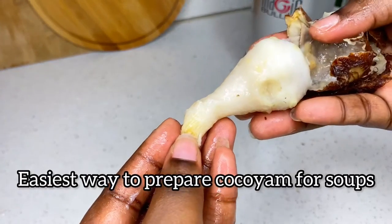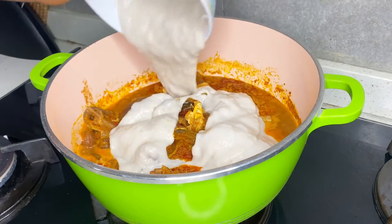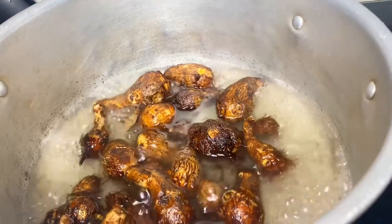Hey guys, so today I'll be teaching you how to prepare kukuyam for your soups. As you can see on my screen, I use this for oha soup — you can use it for most soups. Let's get right into it.